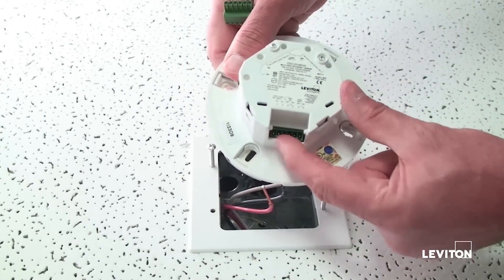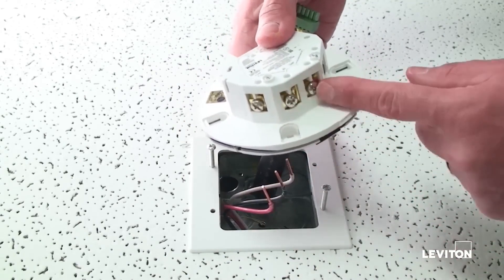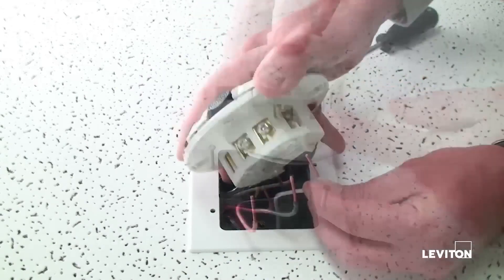The low voltage connector connects to this location. Three easy wire terminals are provided for power wiring. You will need a slotted or Phillips screwdriver to wire the sensors.